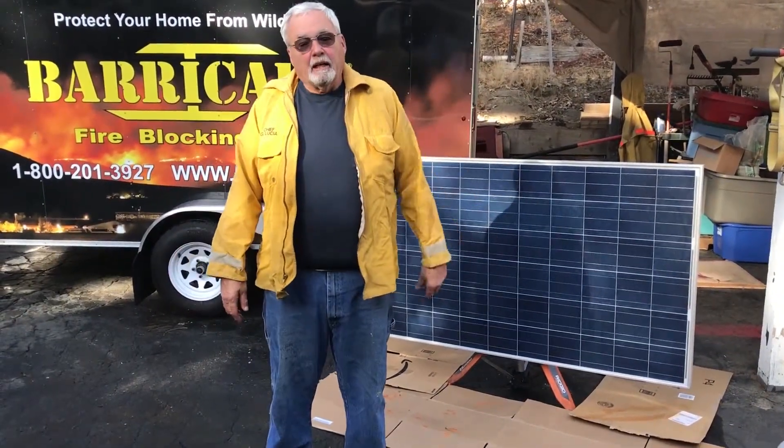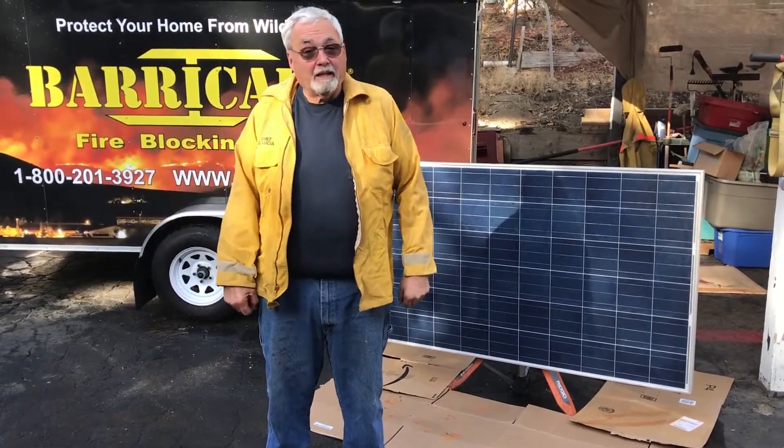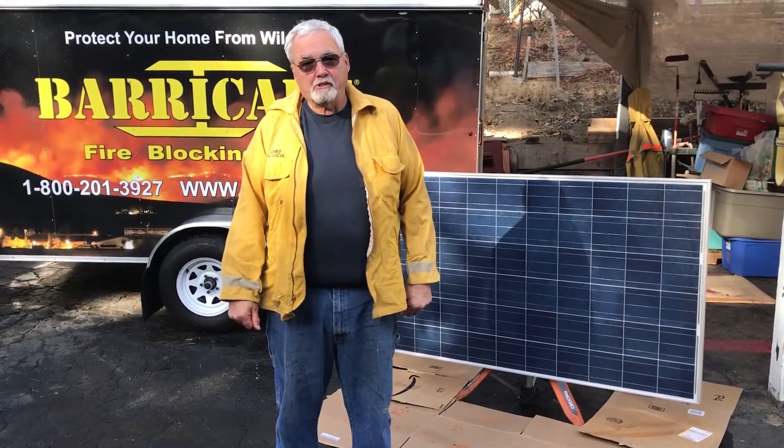Hi, my name is George, and today we're going to be talking about Barricade Fire Blocking Gel and its capabilities to help protect your solar system.